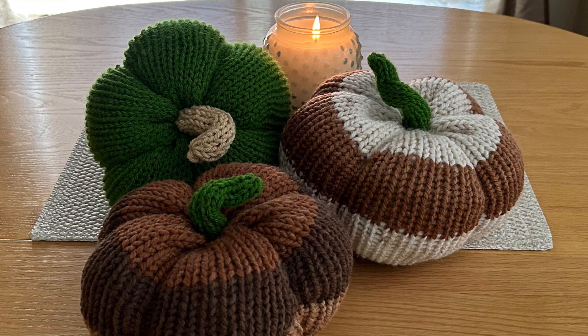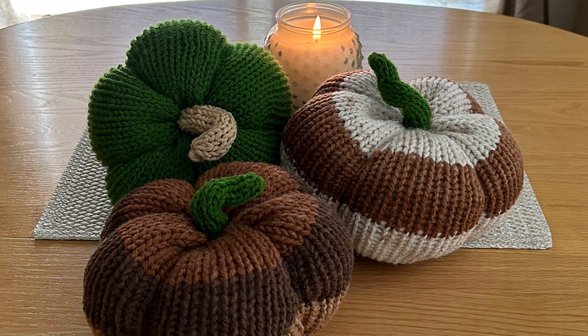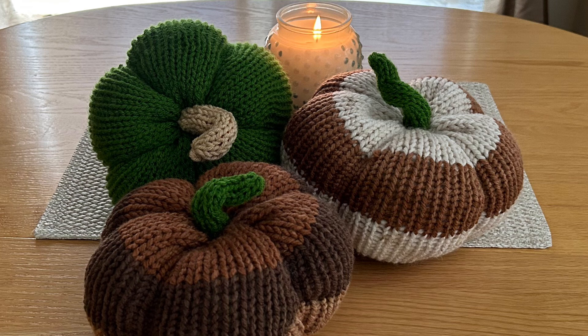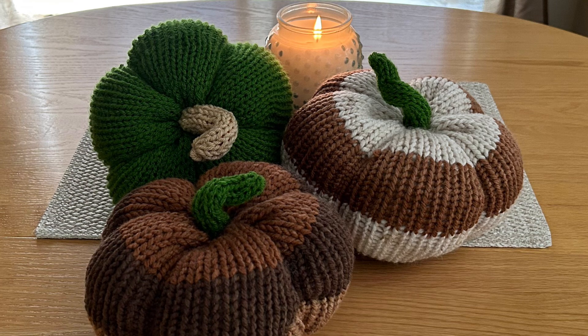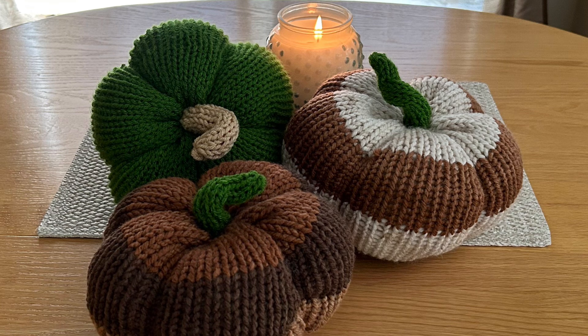I used Yarnspirations Caron Colorama Ogo in the color Tabby for the two-colored ones — it's a five-weight bulky yarn and it takes a little patience in your machine, but it does work. Just follow what I do and you'll have no problem.